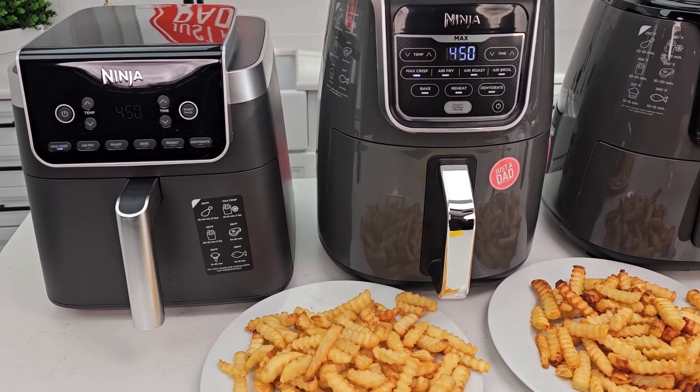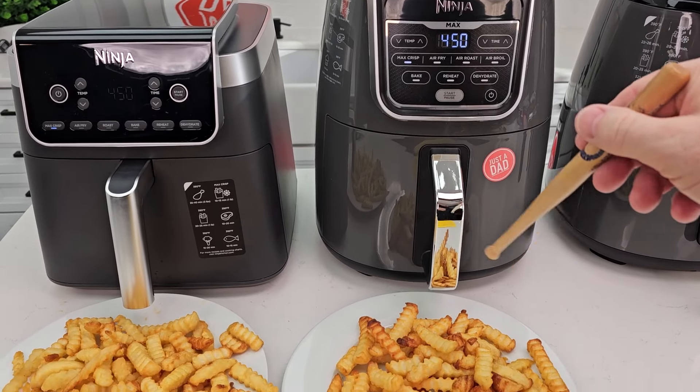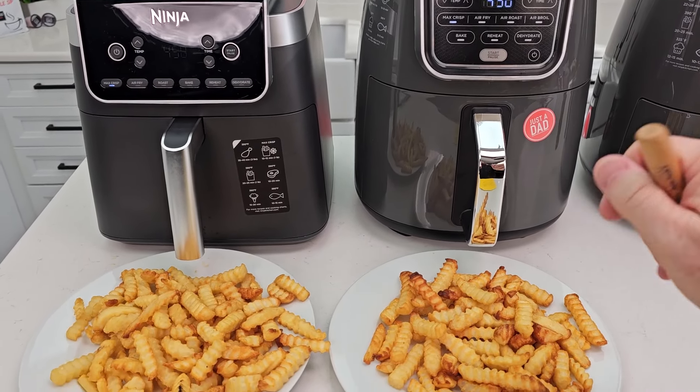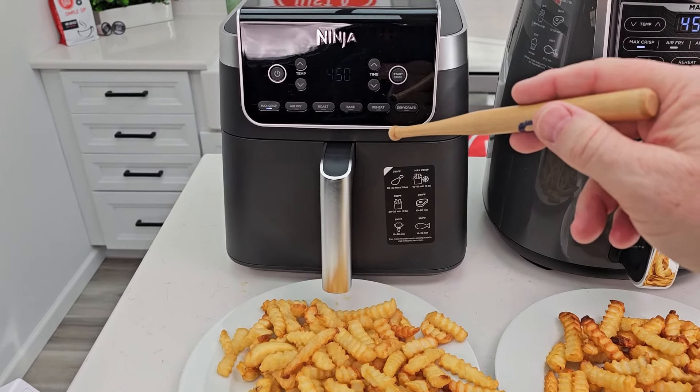Earlier I cooked french fries between these two, and what I found is this one has a little more localized cooking, maybe a little bit quicker, but it can't do quite the bigger quantity as the 6.5 quart. That one does a lot better job when you have a larger quantity.